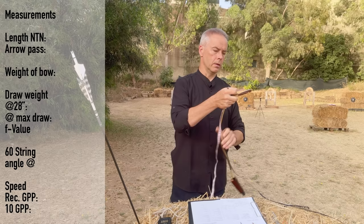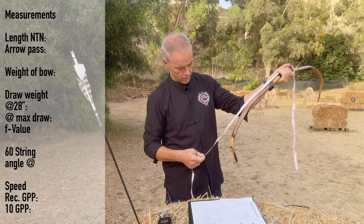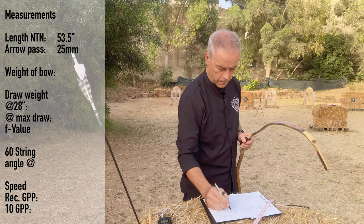Already fully worth it. Let's check the nock-to-nock — 53 and a half. Arrow pass is 25 millimeters. It's okay for a Korean bow. Look at this. Wow.